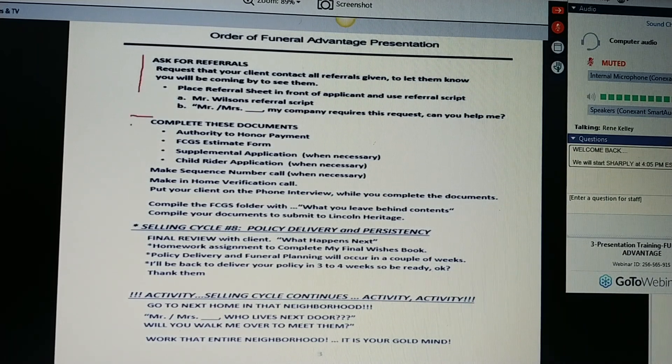Then you're going to complete these documents. We're going to have a lot more training on referrals, ladies and gentlemen. We want you to get really, really effective. One lead should take you to 10 other people. Then you'll complete your authority to honor, your FCGS estimate form. If you need the supplemental app, you'll use it. If you need the child rider app, you'll use it. If you need to do a sequence number call, you'll do it. You'll make your verification call. Put your client on the phone to verify the information on your application.